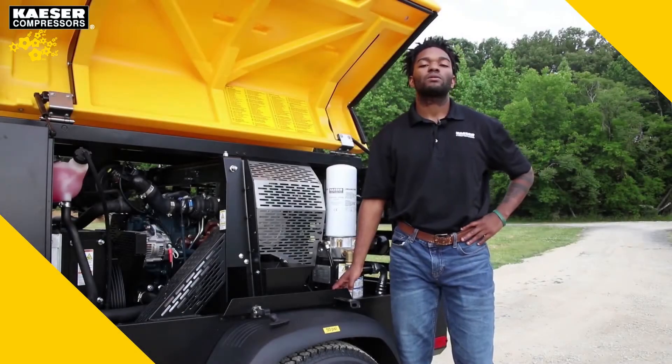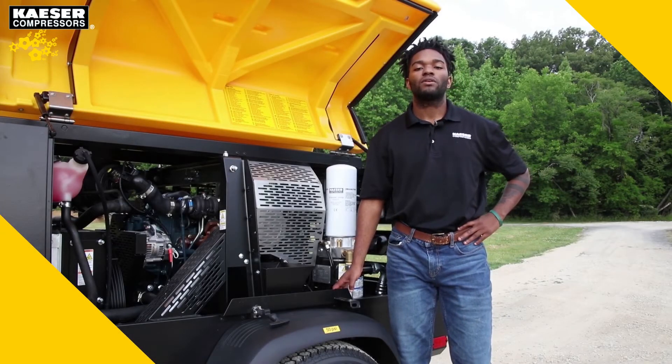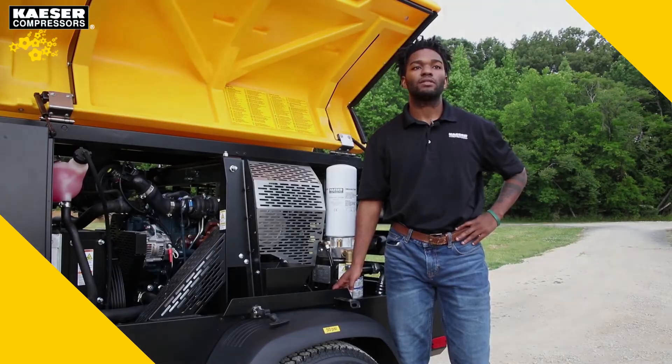The M55 compressor comes equipped with a 43 horsepower Kubota engine. Because of the size of the engine, it does not require DEF fluid.